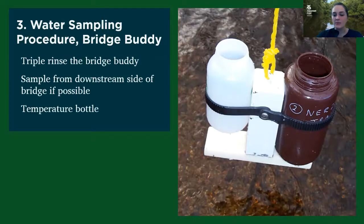When you're at a site with a bridge buddy, you're going to go through that same order. You'll start with your bacteria bottle and your nutrients bottle on either side of the bridge buddy. And then for your second sample, you'll collect your pH and you'll use the red-capped bottle to look at temperature, water clarity, and smell.